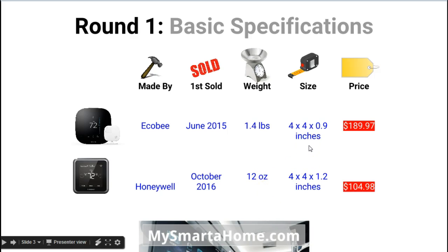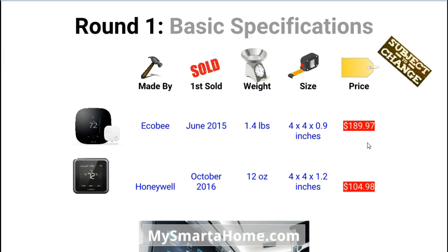Size-wise they are very similar. The Ecobee 3 is 4 x 4 x 0.9 inches, whereas the Lyric is 4 x 4 x 1.2 inches — just slightly thicker. In terms of price there is a big difference: the Ecobee 3 is $189.97 and the Lyric is $104.98, though prices are subject to change so keep an eye on those.